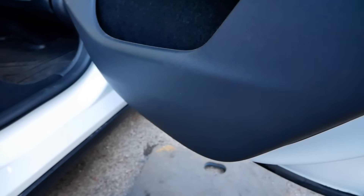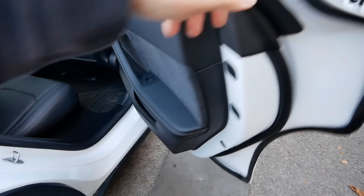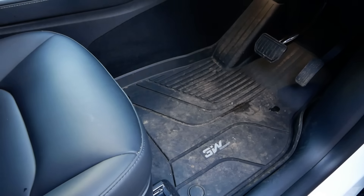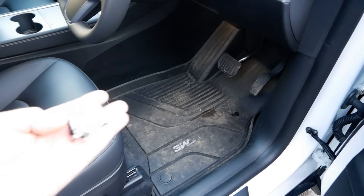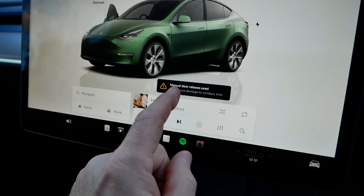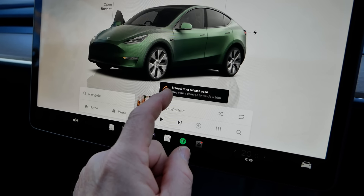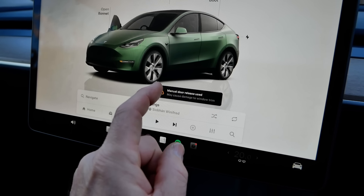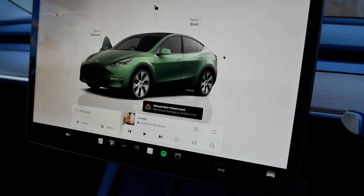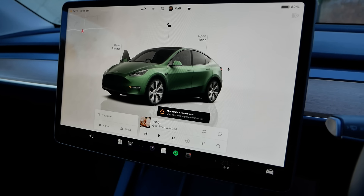I don't think I'm going to bother fitting them in the back because I very rarely have passengers now my kids are grown up. However, if my referral credits are running out and I haven't got anything to spend them on, maybe I'll get another set. I noticed a 'manual door release used' message on the screen, even though I've just taken those lights out — so the lights do still interfere with the windows. That confirms it's not a good idea to use the cheap puddle lights as it can cause that issue with the glass.